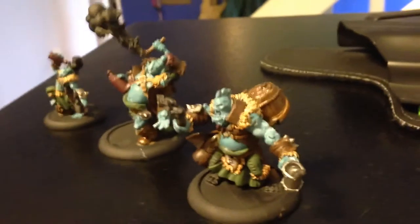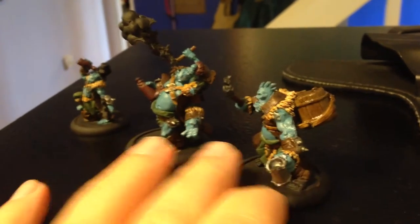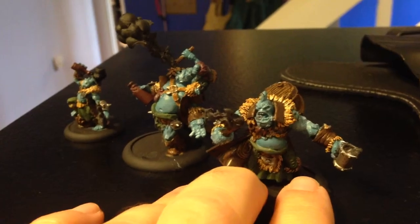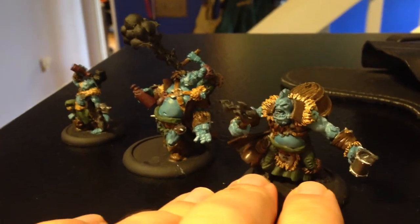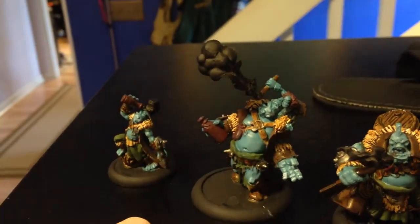Hello there, YouTube. Quick video on the fire eaters I was working on last night. They're not done, obviously, but these are really cool models to put together. I enjoyed painting them thus far. I'm going to work on the fireballs after work.